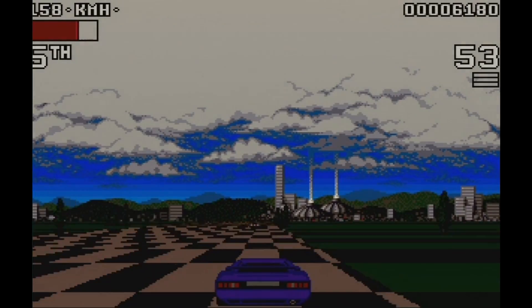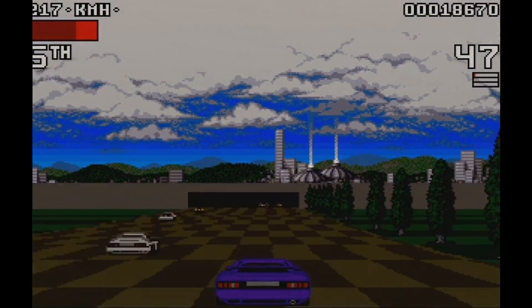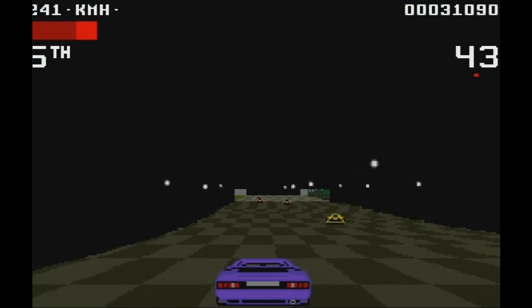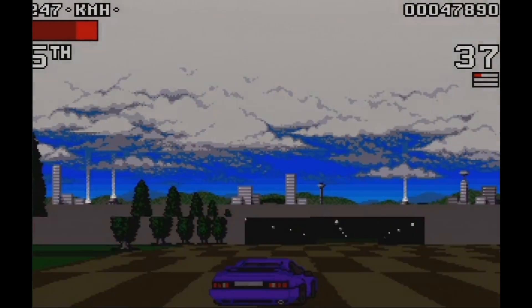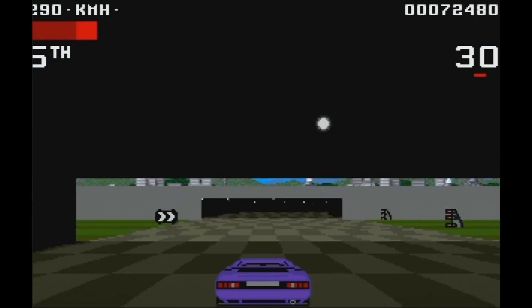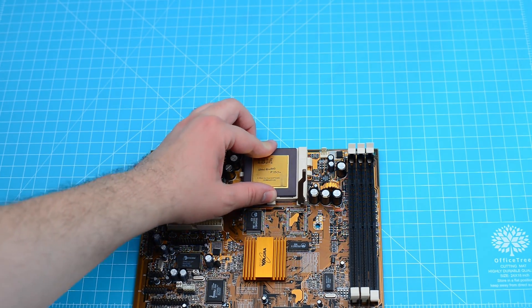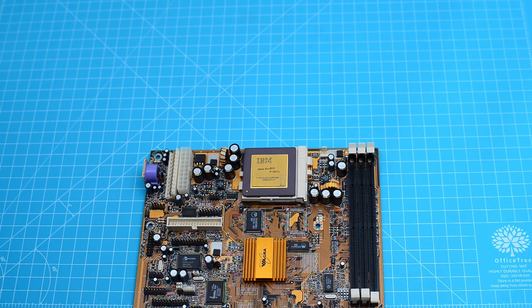I couldn't conclude this section without one of my favorites, Lotus the Ultimate Challenge. I assume full responsibility for needing to revert back to DOS because of the CPU I picked. The MVP4 is one of the last chipsets released for Socket 7, and coupled with a faster CPU should have been able to handle Windows 98 games a lot better.